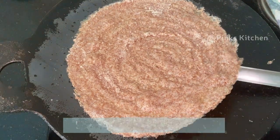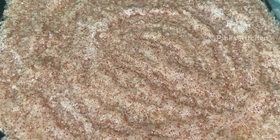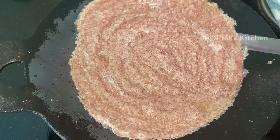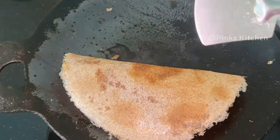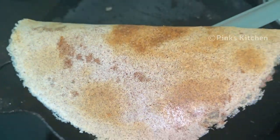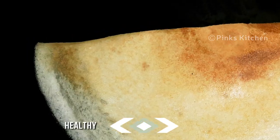After a minute, one side is nicely done and golden brown, so let's now remove it. Our delicious Barnyard Millet dosa is ready. Serve it nice and hot with some sambar and vade, and enjoy with your family and friends.